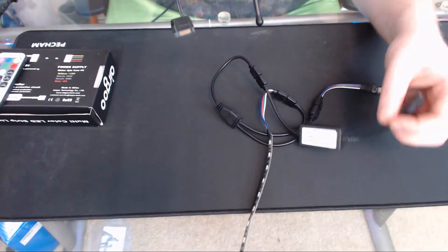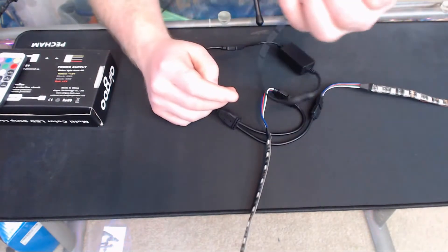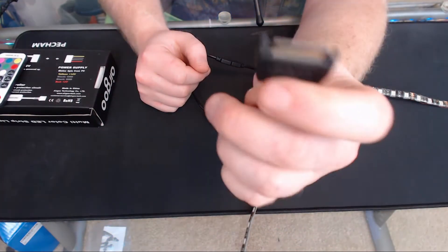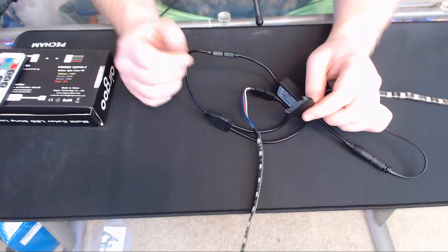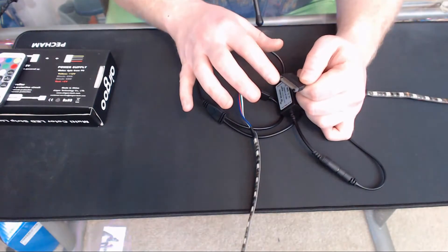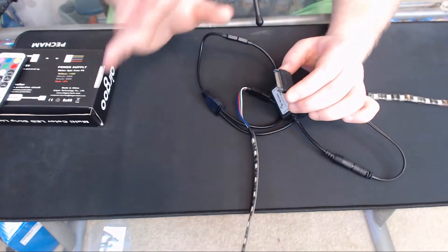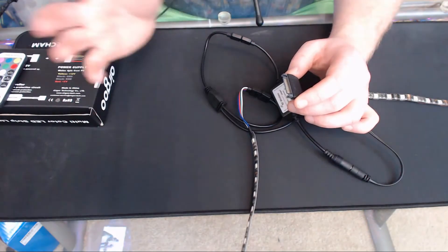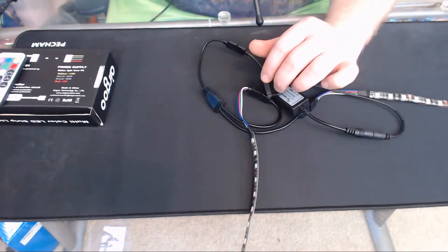Once you've got everything mounted and ready to go, grab your power cable and plug it in — now your full kit is set up except for power. It does have a SATA connection on it as you can see right here. Most modern computers have been running SATA for quite a while. SATA — serial ATA — is usually what powers hard drives, SSDs, pretty much everything in that aspect. However, on the box it does list molex.